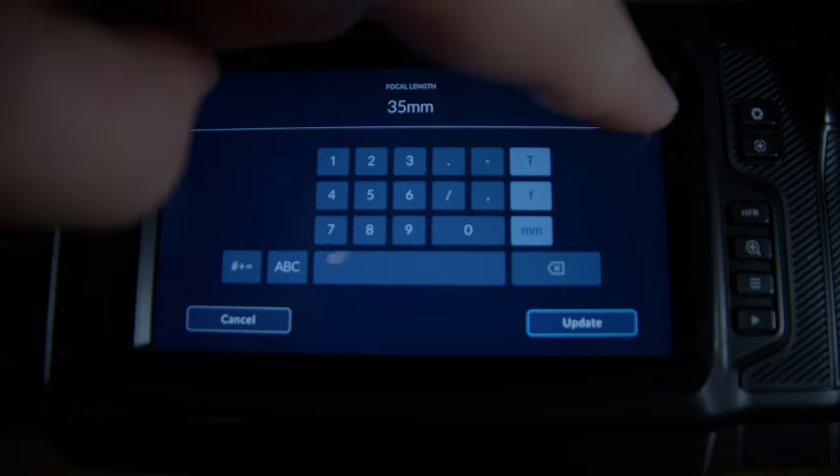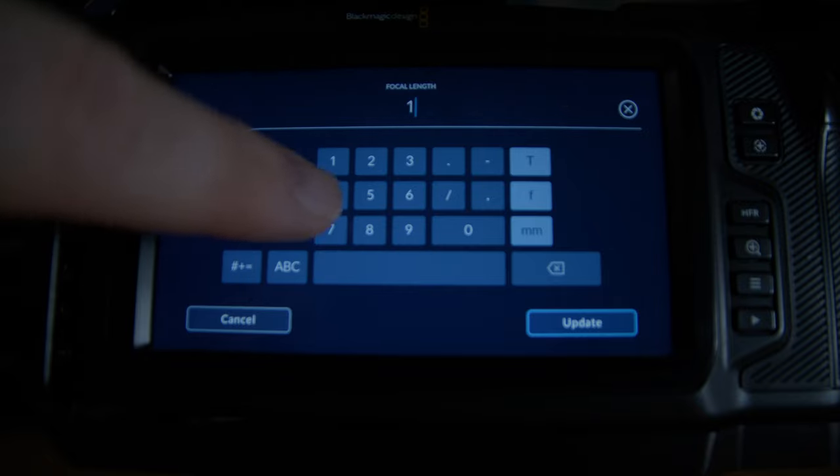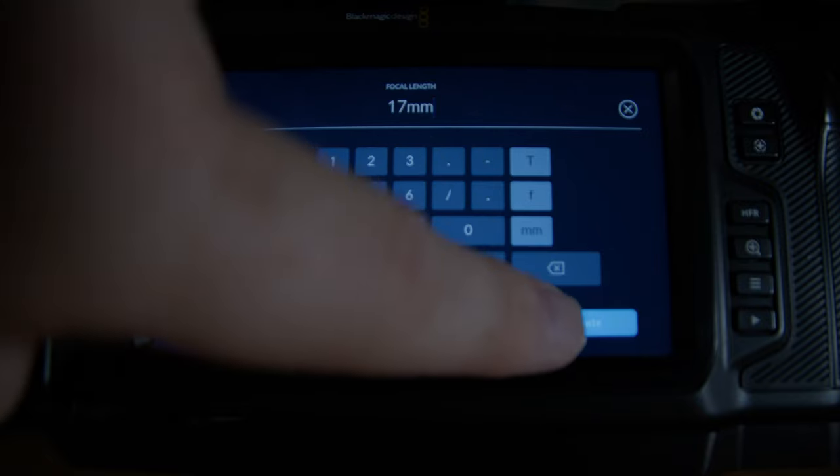If you do not do this, the gyro stabilization data is not correct and it's going to have a hard time giving you the smoothest and best-looking stabilization. So please do that if you're using manual lenses.